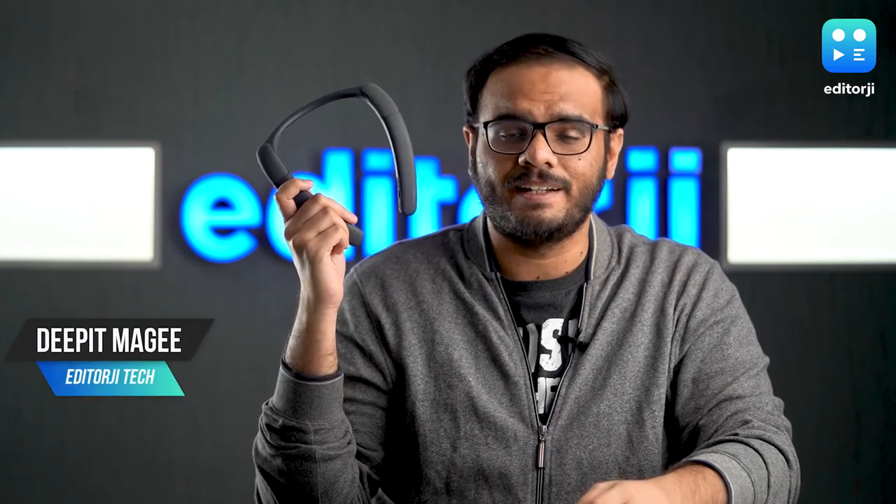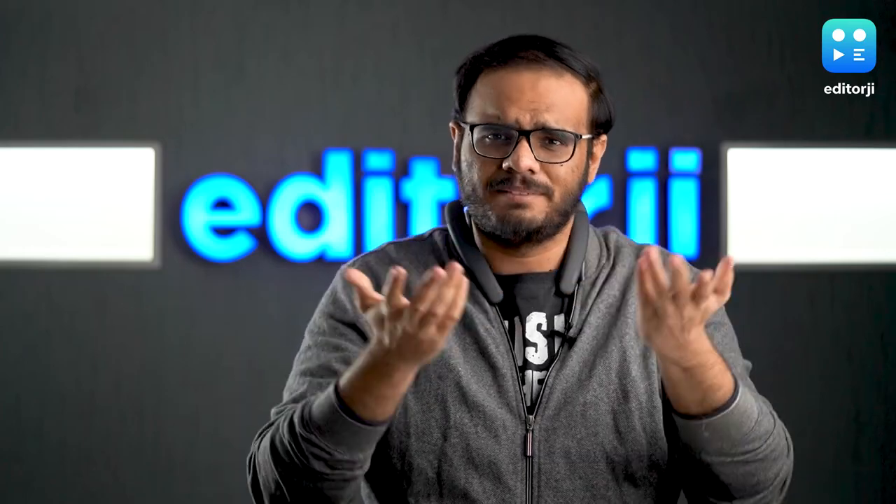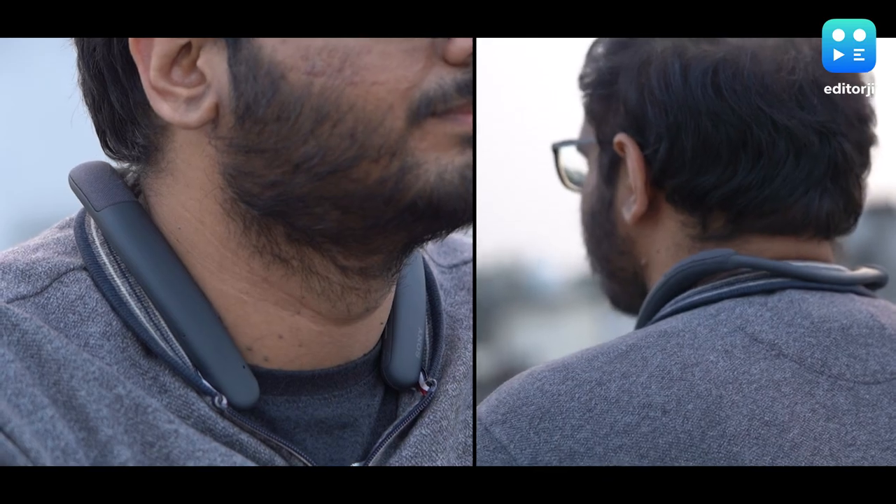This is the Sony SRS-NB10 Wireless Neckband Speaker. You wear it around your neck like this — it's a speaker. It provides a really unique and new listening experience, but does it sound good?